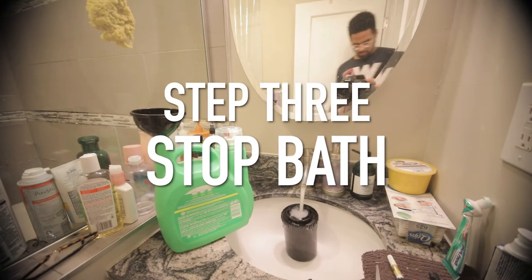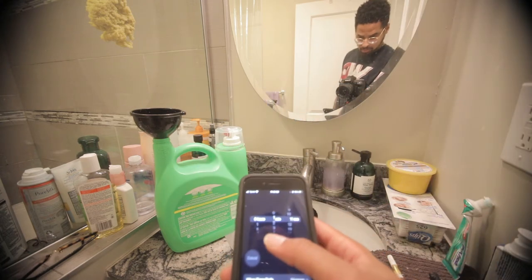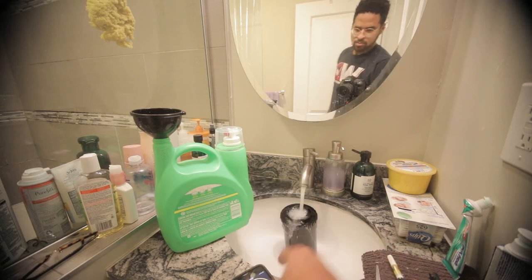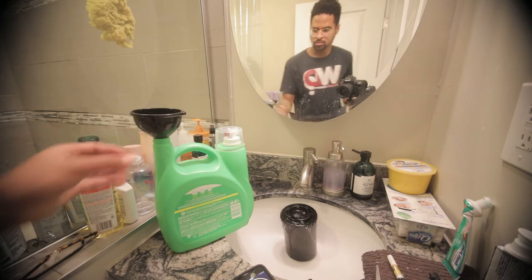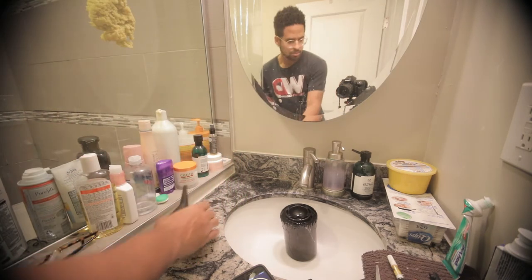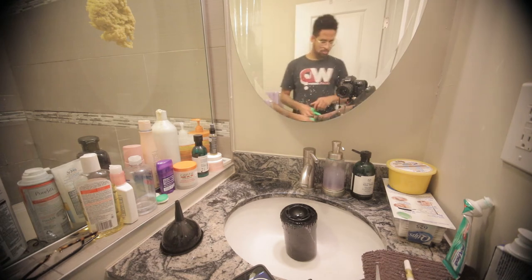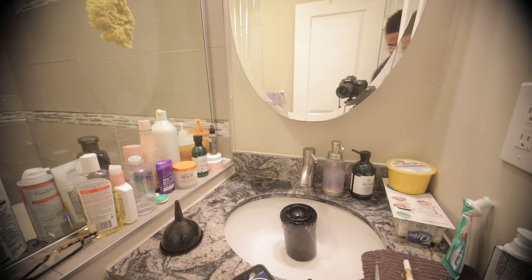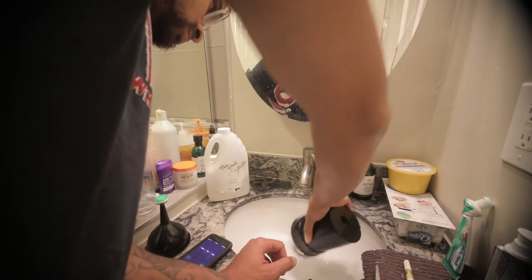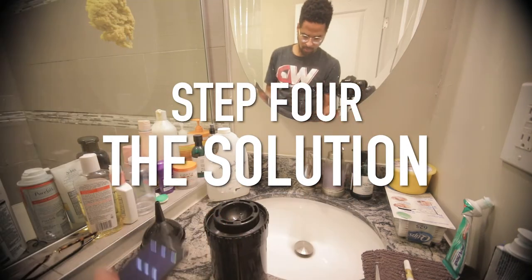The third step is what we call a stop bath. The stop bath basically stops the chemicals in the developer from processing and making the images too dark. Set another timer for a minute — I set it for a minute ten or minute fifteen just to give myself a couple of extra seconds. Let it sit for a minute; you don't have to agitate anything. Once that minute is up, pour the water out.